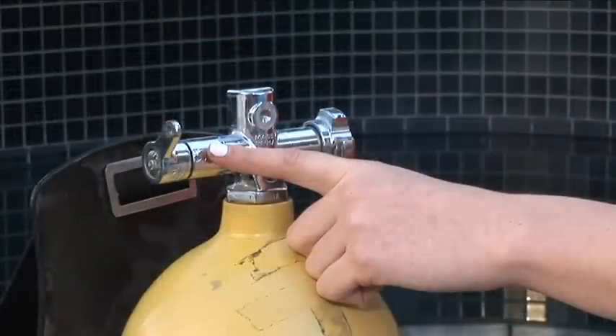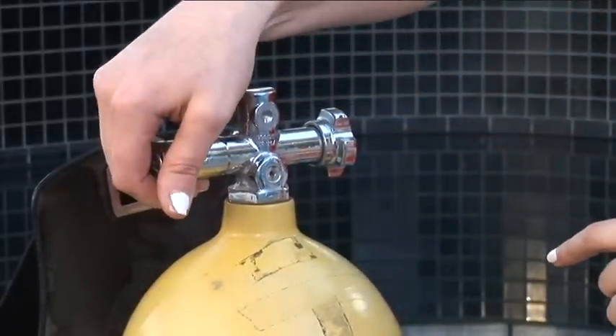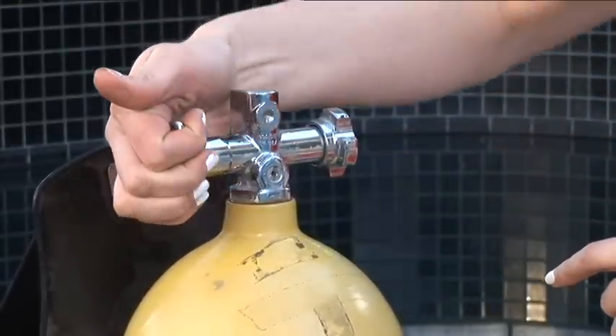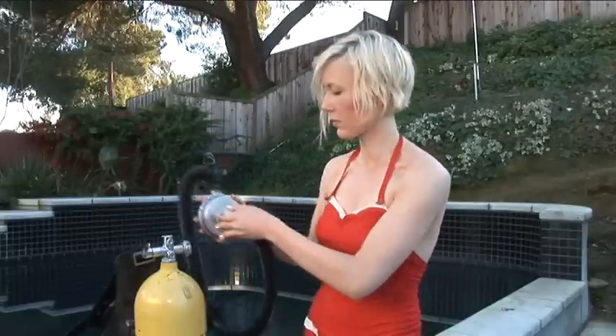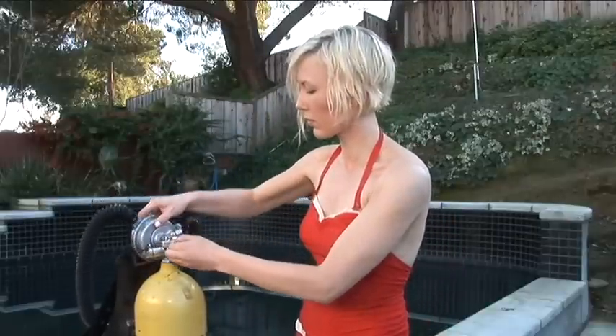There were no submersible pressure gauges so tanks had reserve valves. When it became difficult to breathe you flipped the lever down, which allowed you to breathe the last 500 pounds of air in the tank. The tanks were steel, typically holding about 2,250 pounds.